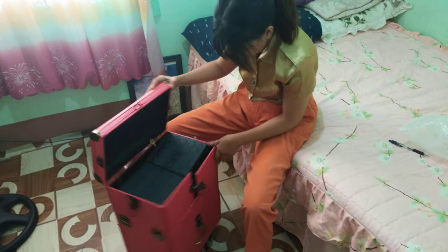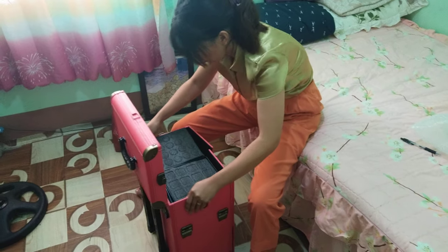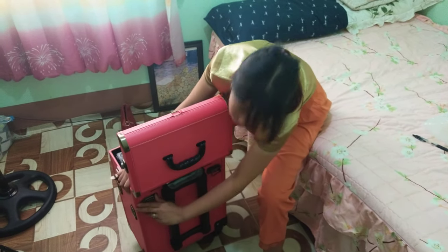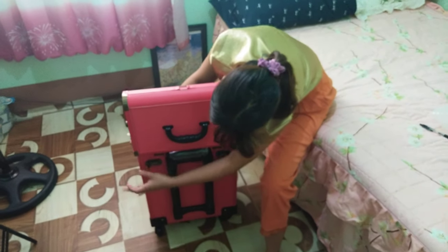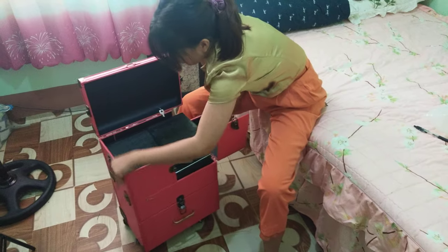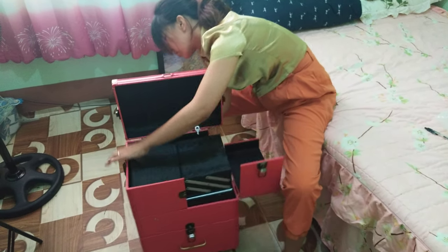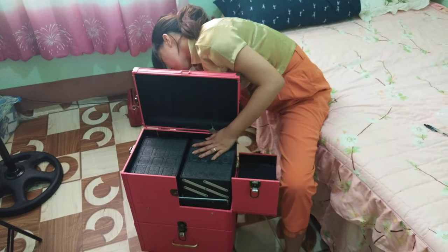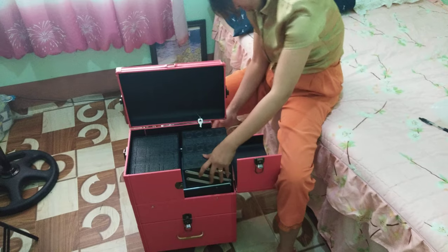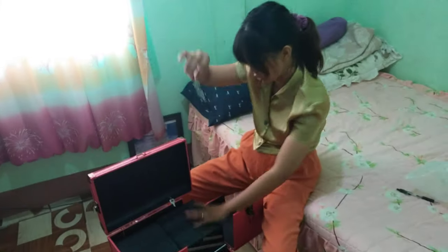Hang on — it has a lock right here, and it comes with a key as well.